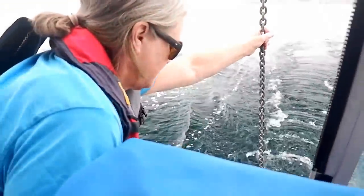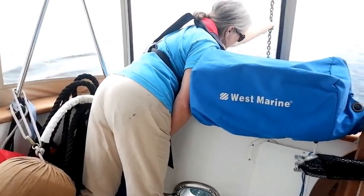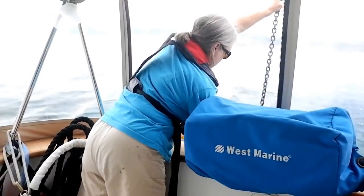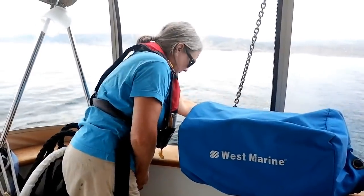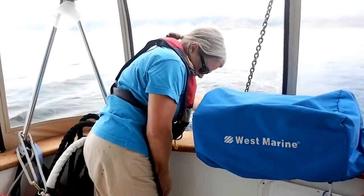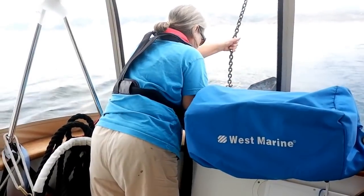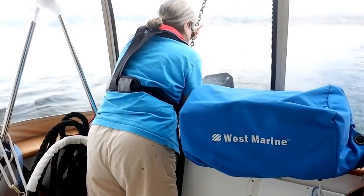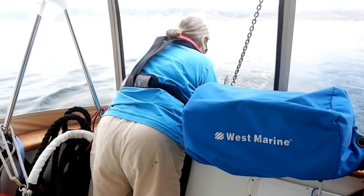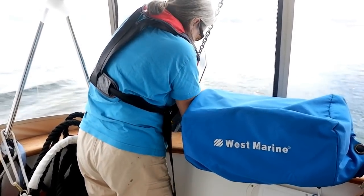Clarice is going to pull the paravane while we're underway — right now she's just pulling it in with the crane. You can just start to see the paravane underwater; the water here is fairly clear. Notice how the paravane, when it's moving in the water, maintains its trim and pulls itself away from the boat. Clarice is pushing the crane button with her right hand — you can also push it with your knee, although it's a little high for the two of us. She's now got the paravane chain controlled and is controlling the fish so it doesn't hit the boat.